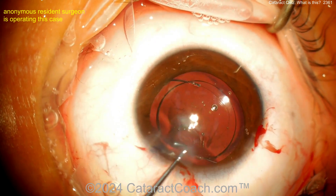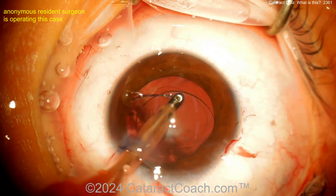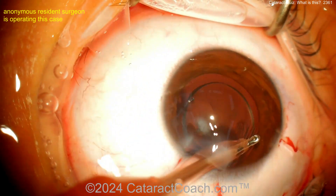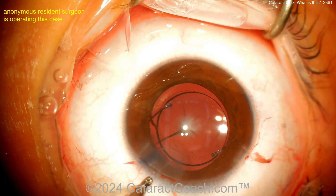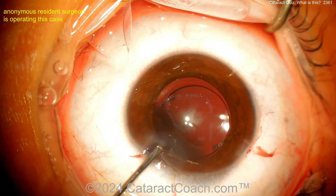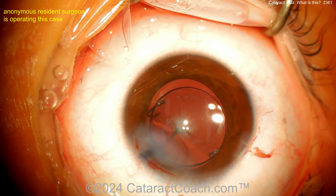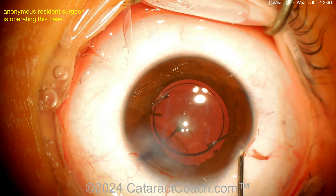Should you intervene here — perhaps do a posterior capsorhexis to cut off the vessel attached there? This fetal vasculature does predispose the patient to other issues in life, such as cataract, glaucoma, and even posterior segment disease. You also have to be careful because this can be amblyogenic — if it's occluding the visual axis, the patient could develop amblyopia. It's imperative to diagnose this at a very young age and treat the patient appropriately.